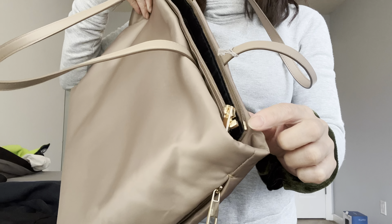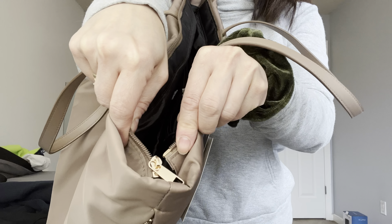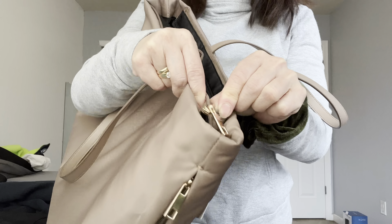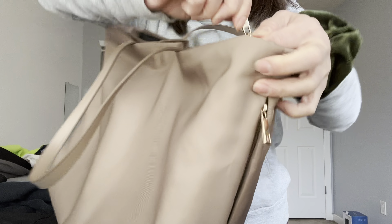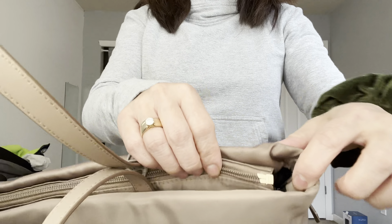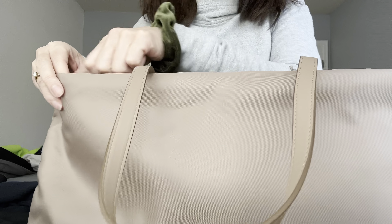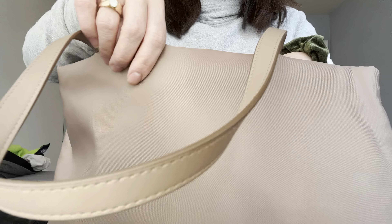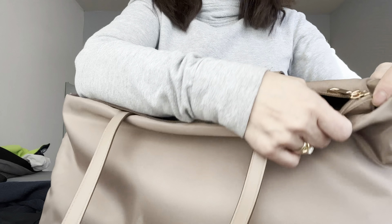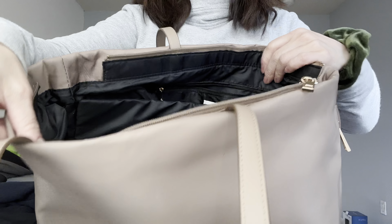I'm not too crazy about this zipper. When you unzip it and want to zip it back up, you have to line it up like you do with a jacket zipper rather than just zipping it straight. Also, the zipper doesn't go all the way to the very edge — there are gaps on each side. So you have to undo the zipper fully to be able to open the bag wide.